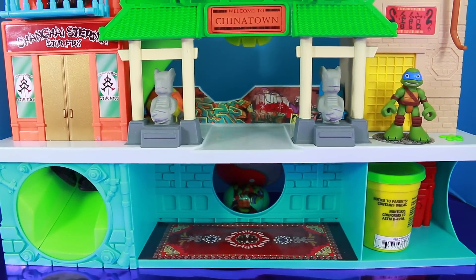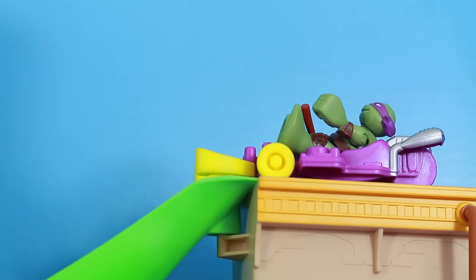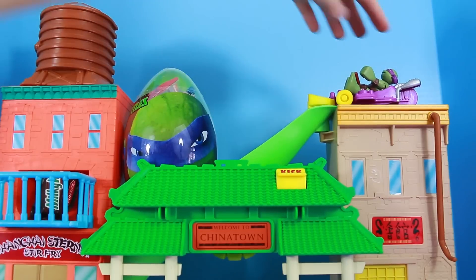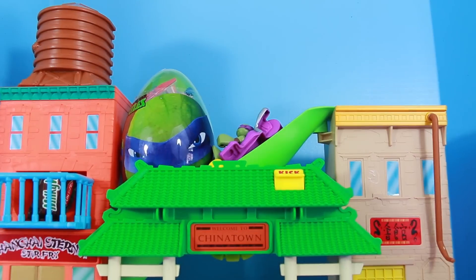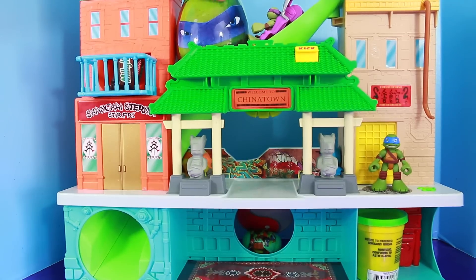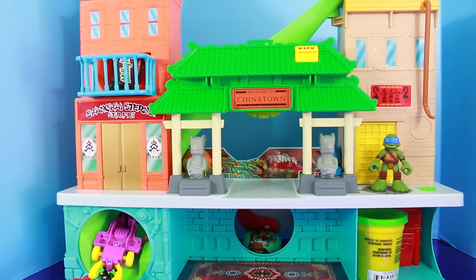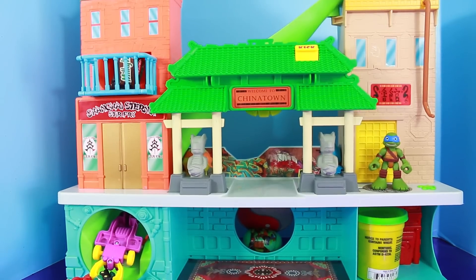Have you seen any already? First off, let's look at Donnie over here. He's ready to go down the slide. Let's let him go down. Ready, set, go. I think he just ran into a surprise. Let's move the surprise egg out of the way and then Donnie should be able to go through the tunnel. Whoa, I think Donnie found another surprise.